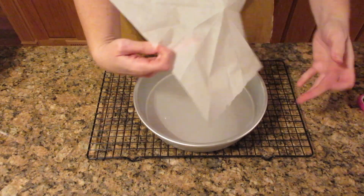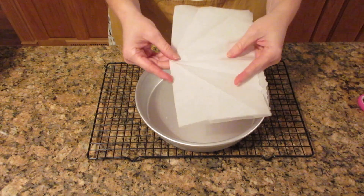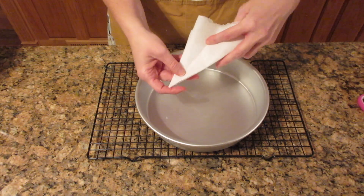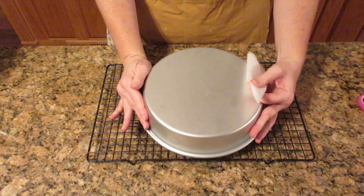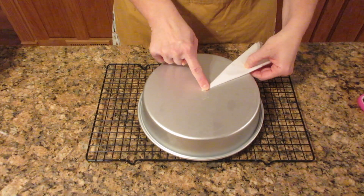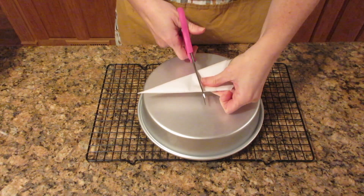You want a piece of parchment that is slightly wider than the base of your pan. We're going to fold this in half, then fold it in half again, and then make it into a triangle by bringing the points like this and then bringing it over one more time. Now flip over your pan and try to find the center point — as close as you can get will make it perfect. Once you do that, use your thumb and hold that area and then just cut straight across like this.